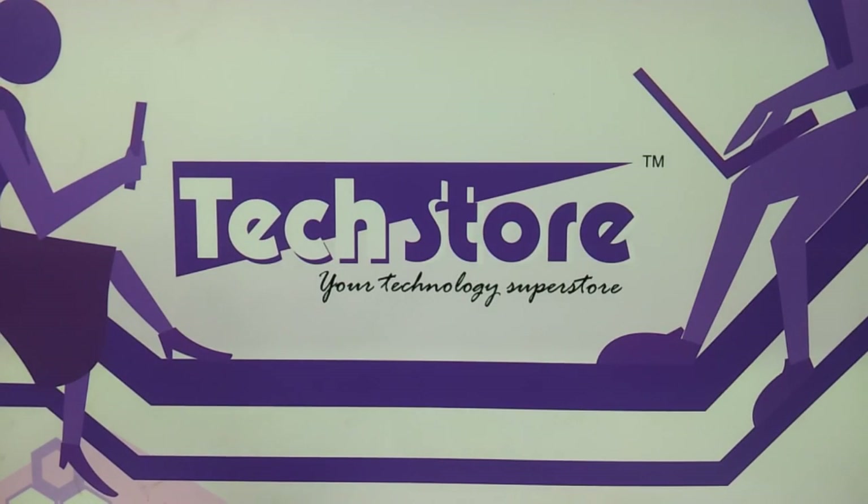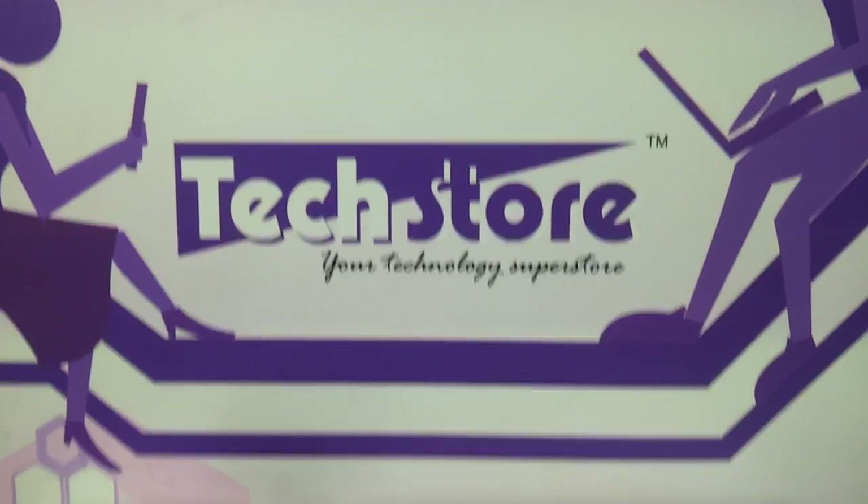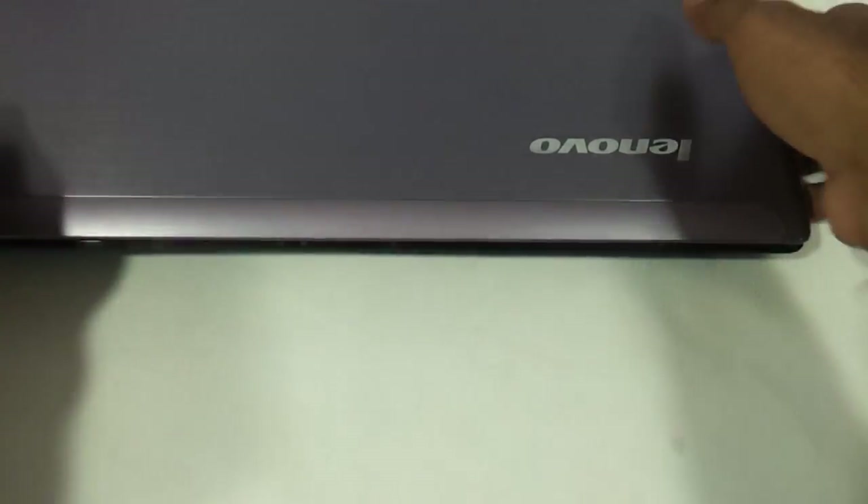Hi friends, in this video we are going to be showing you the procedure to replace the keyboard of the Lenovo Z570. We have the Lenovo Z570 in hand and the procedure will also show you how to upgrade the RAM and the hard drive. First thing first we need to remove the battery. Let me just show you the laptop first — if this is the laptop that you have, then this procedure applies to you.